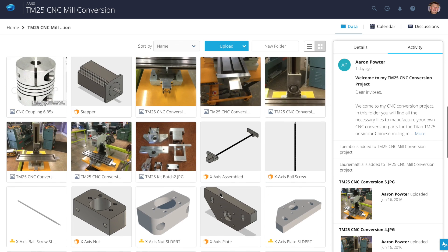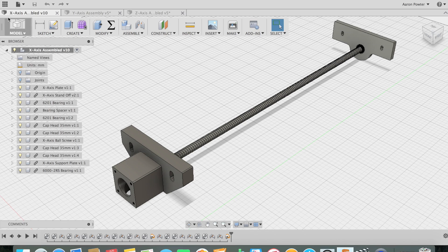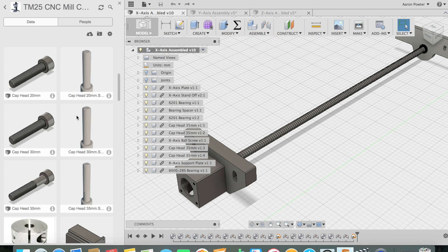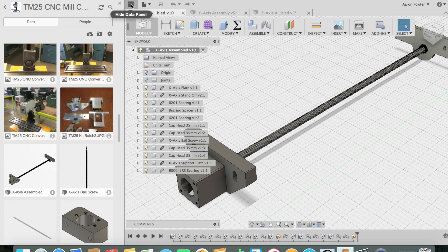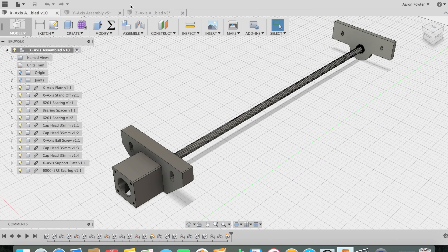Once imported, you can find them in the A360 data panel. To convert the SOLIDWORKS files into Fusion files, just right click on it and go to Create a Fusion Design. It uses all that parametric data and creates a perfect one in Fusion. You can see the assemblies here.